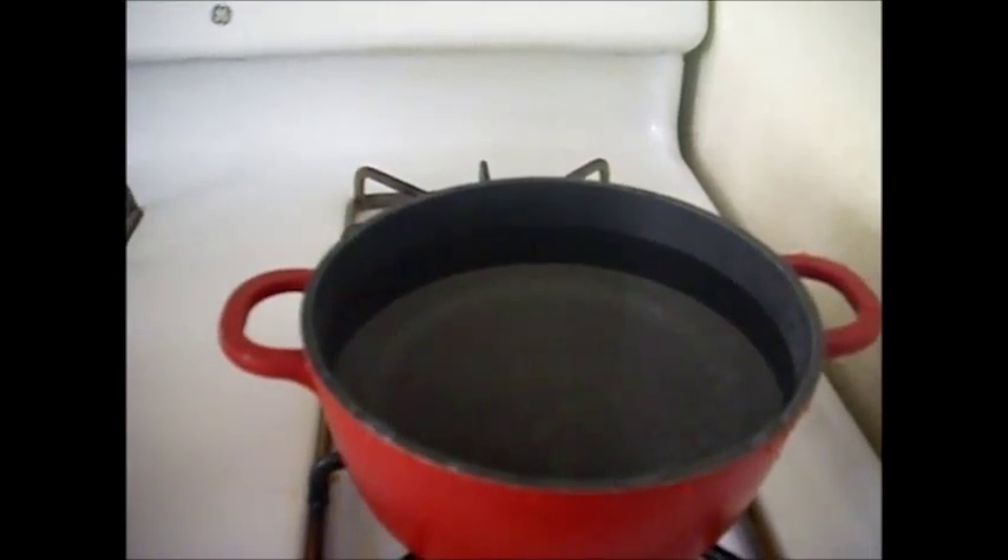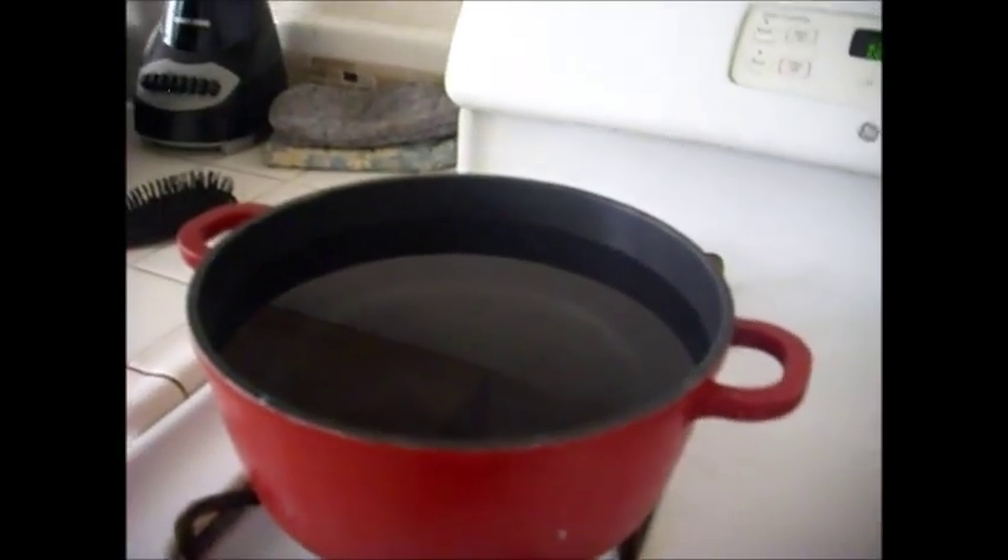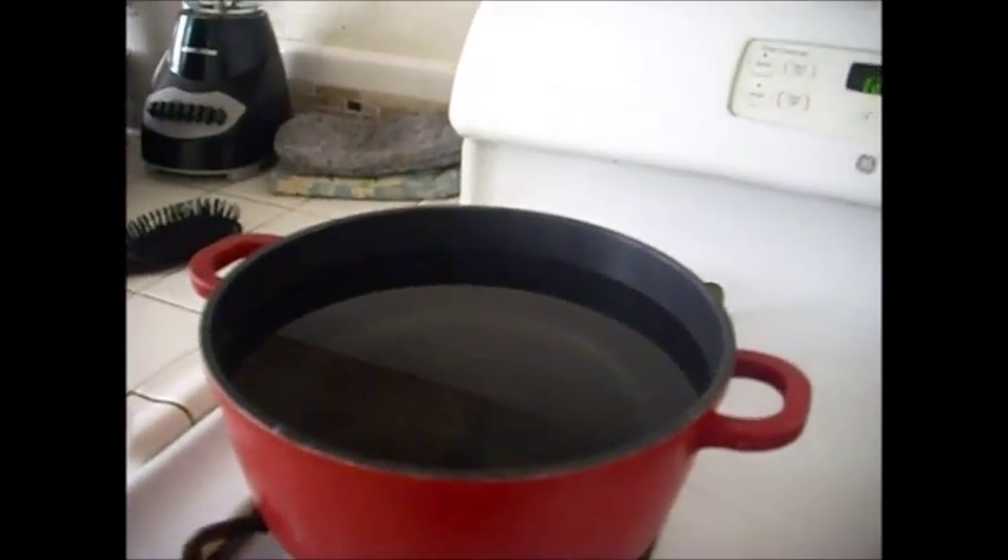I also found out that you can curl your hair this way too, which I will do another video on. But for this video it's to make this wig right here straight again. You're going to see me pour a few pots of hot water on here, and then I will come back tomorrow and show you the finishing results.